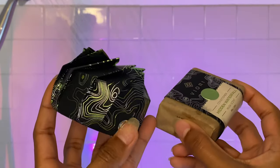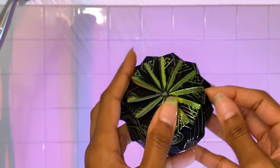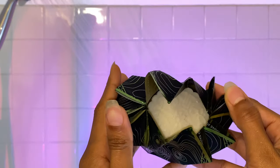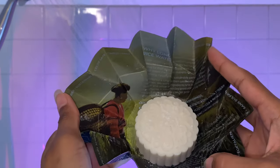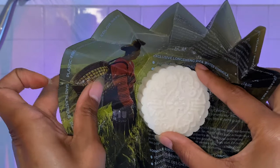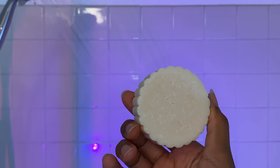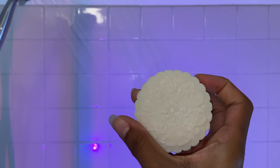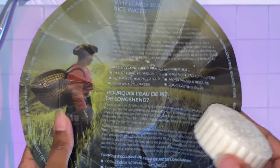They sent me these products to try and I am not disappointed. Look how beautifully this shampoo bar opens — beautiful design. It smells absolutely divine, so good, and the packaging is out of this world. That beautiful origami box is so nice. Inside is a bit more information about the Longshend rice water from the Red Yao tribe.